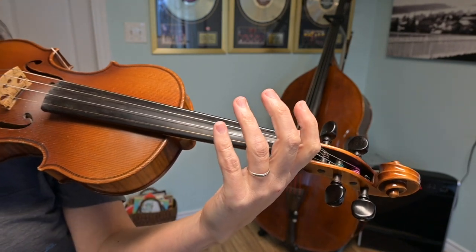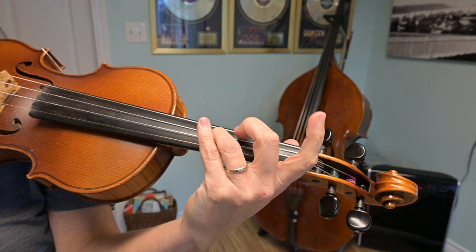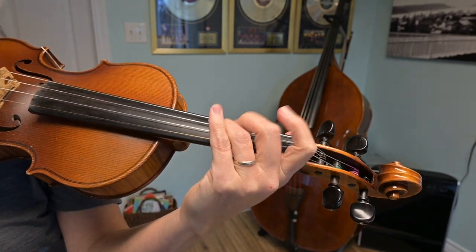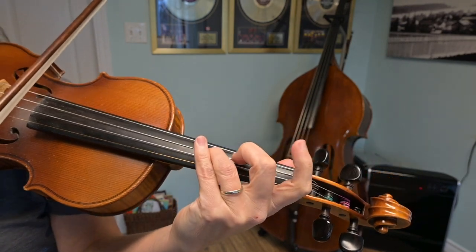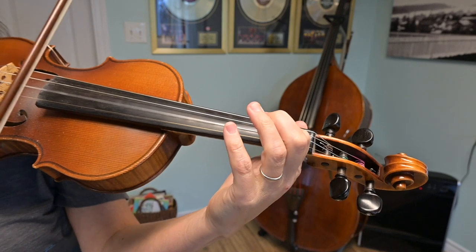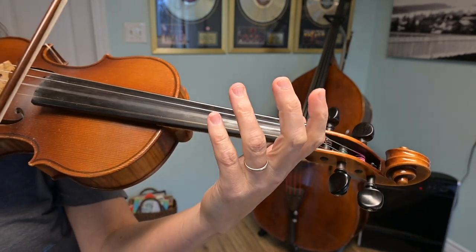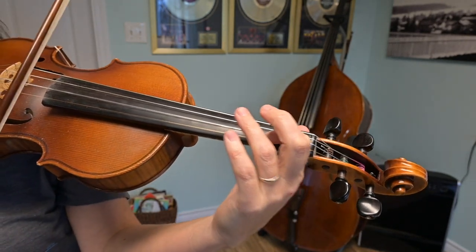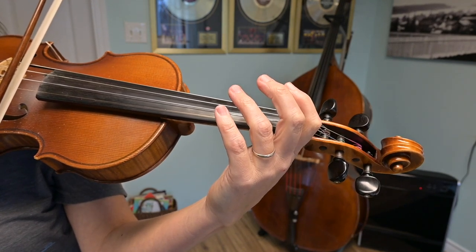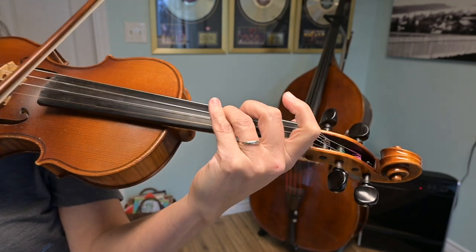So you already knew that — that's our first ending. Now I'm going to put my third finger down on G and play the same first idea without the little scale running up: G, B, A, B, C, A, B. And now my second ending, which starts with that up bow slur to D.